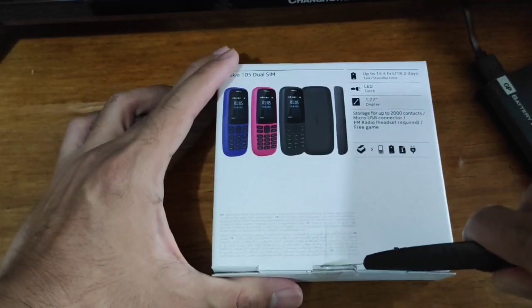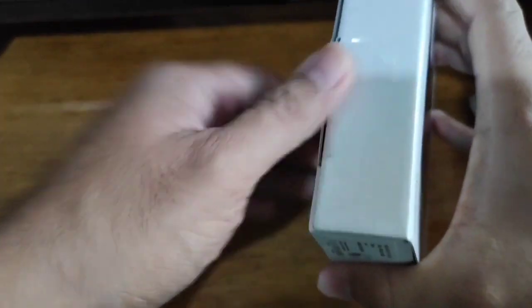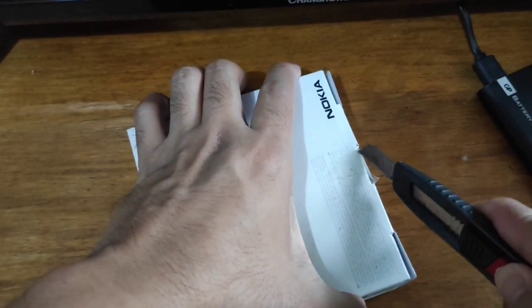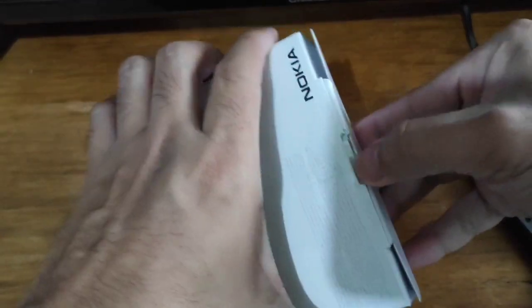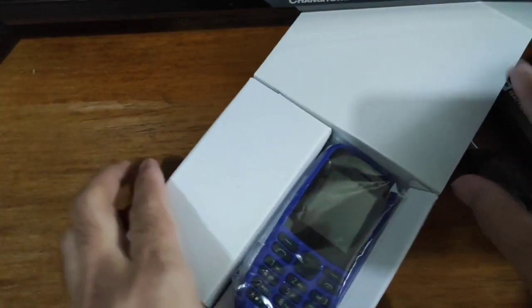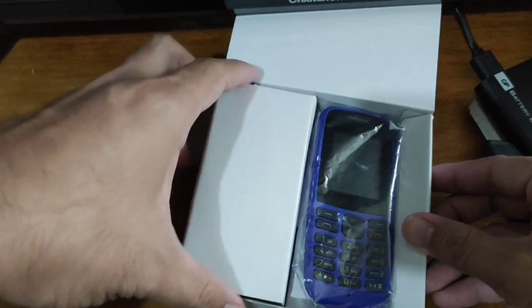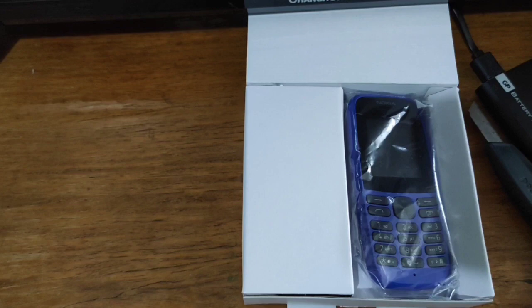So let's start to unbox this one. Let's open this — parang open na pero I think it's just received. And there it is — it's a color purple na phone. Naka plastic pa.